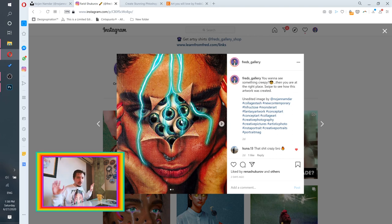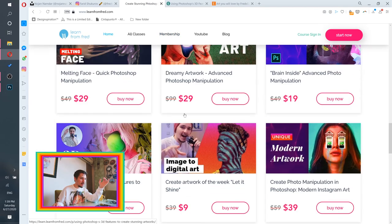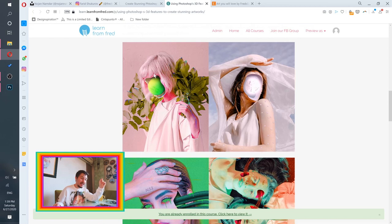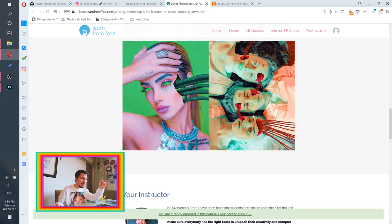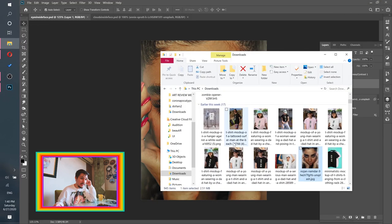Don't be afraid — I'll show you only the basics needed to create these 3D eyes. If you want to learn Photoshop 3D in depth, I have a course using Photoshop's 3D features to create stunning artworks. You can access it through the membership for seven dollars a month instead of paying $49 for the single course.